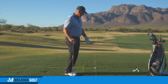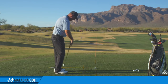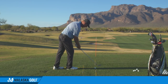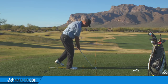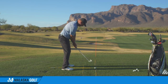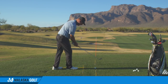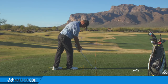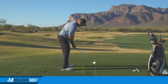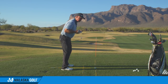Now if we do that relative to down the target line — same thing. Here's my quadrant back here. I'm going to walk in from here, set my right foot, aim the face, drop my left foot in, drop my right foot back, and now I'm ready to go. So it's right foot, face, I'm behind the line, look, left foot, drop my right foot back, and now I'm ready to go. You start to learn what this picture looks like.